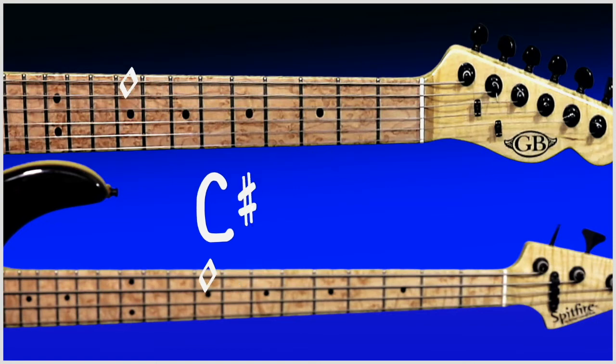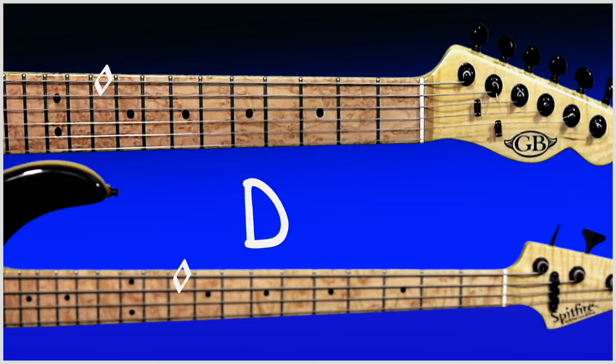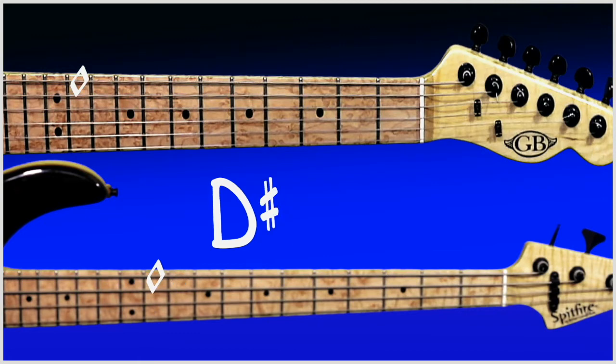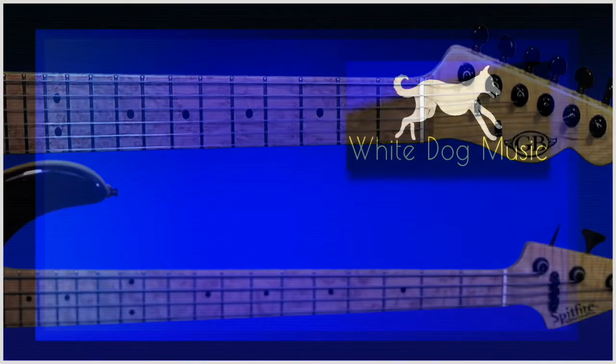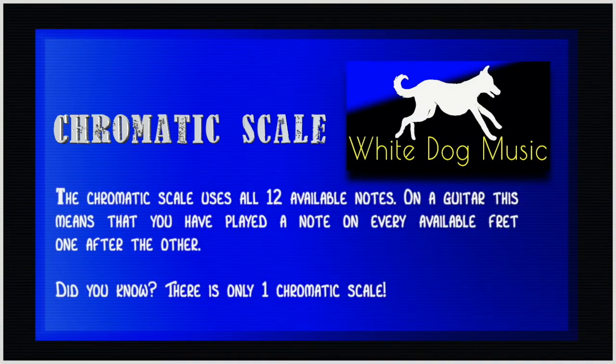Fret number nine C sharp. Fret number ten D. Fret number eleven D sharp. And finishing off finally at fret number twelve on the double dots with an E. This is called the chromatic scale and it simply means that you've played all twelve notes available to you between open E and E at twelve on the same string.